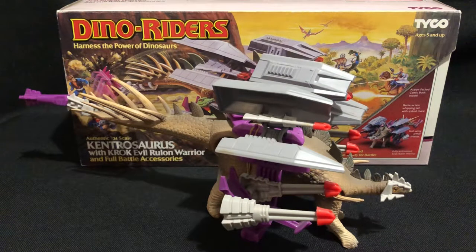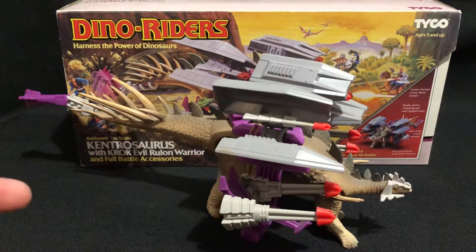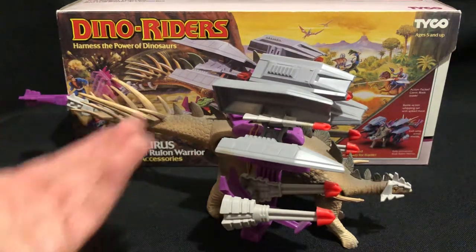Hello guys, today we're gonna have a look at the Dino Riders Kentrosaurus with Croc — probably my most favorite Dino Rider of all time, because I actually had this Dino Rider as a kid. I got it for my 10th birthday. I don't have the original Kentrosaurus that I had as a kid — that got broken a long time ago, it was well played with. So these are other models I acquired in the last few years.